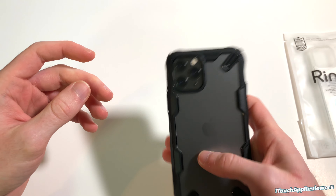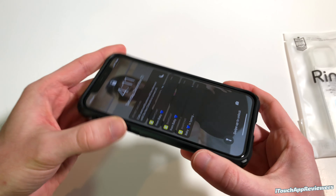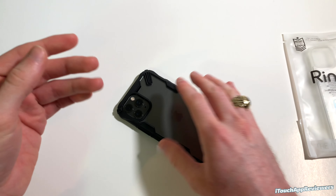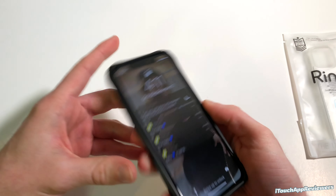Hey guys, what's up? Welcome back to iTouch App Reviewers. In this video, I have two more case reviews to do for you guys, and these are Rinky cases. Big shout out to them for sending out more cases free for review here on the channel.